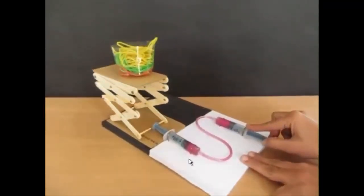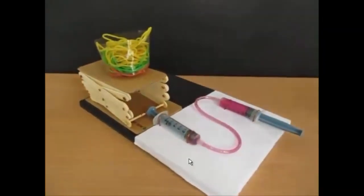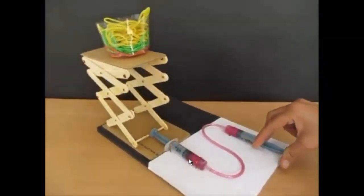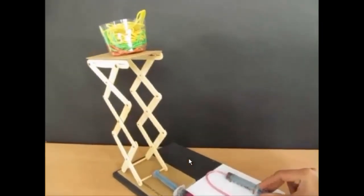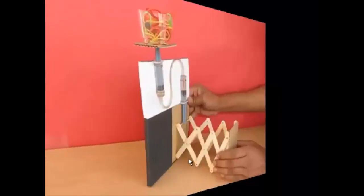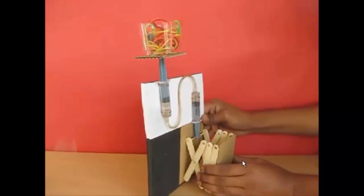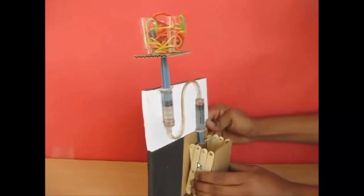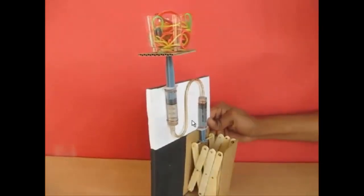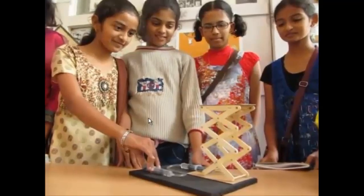To convert it into a real jack where we push for a small distance and lift higher loads, we just have to invert the assembly. In this case, you can see that we are pushing the whole ice cream structure for a larger distance to lift the load for a small distance. A very interesting hydraulic device that children can play with.